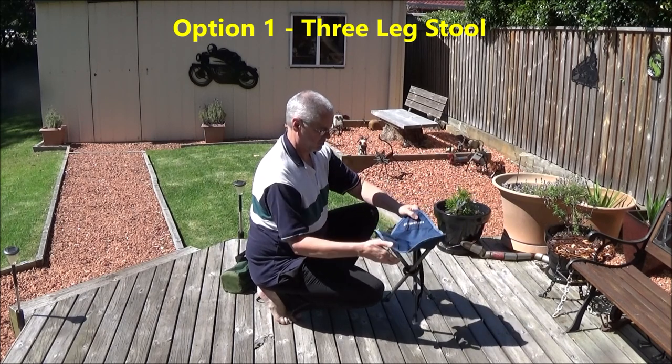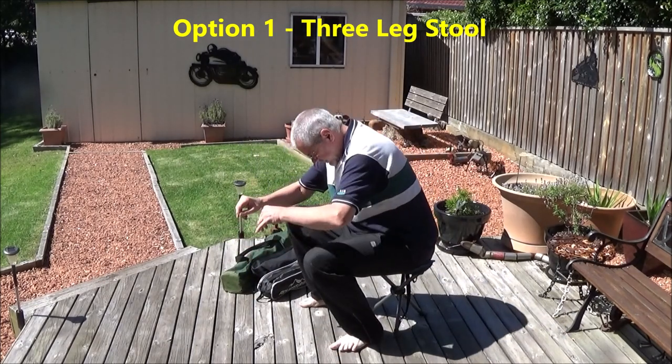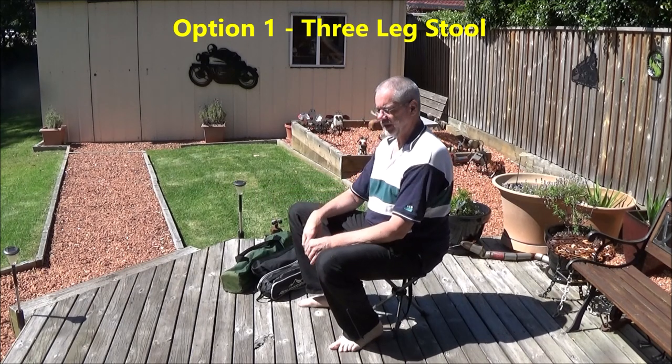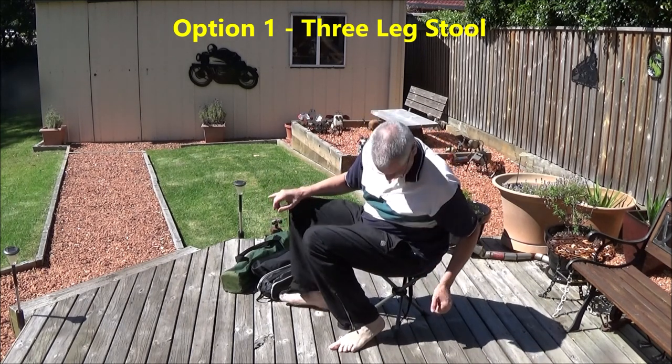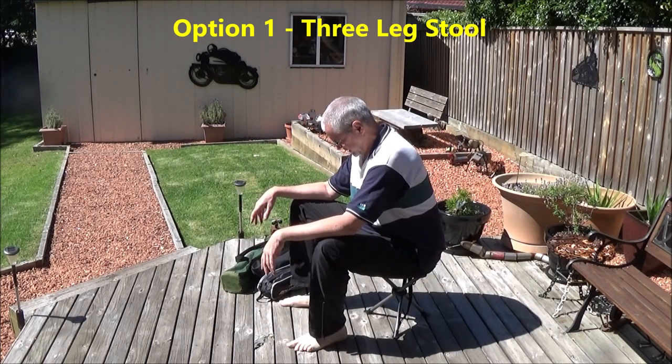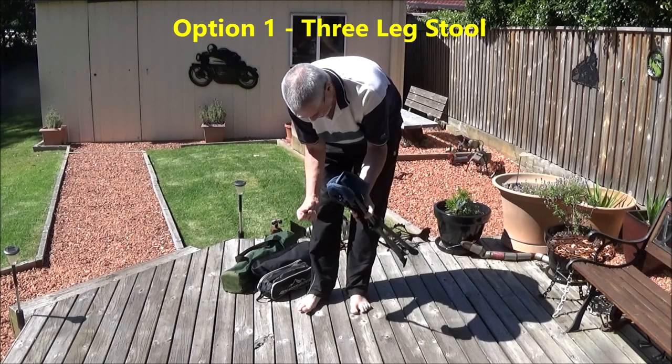They're robust, they pack up reasonably small, but they're not particularly comfortable. Okay for squatting on, but not really a relaxation chair. They certainly are easy to unpack and pack up again.